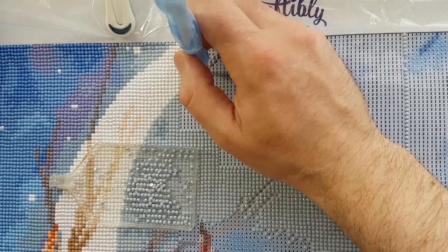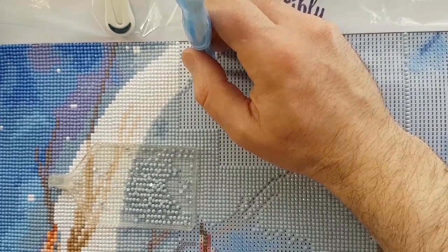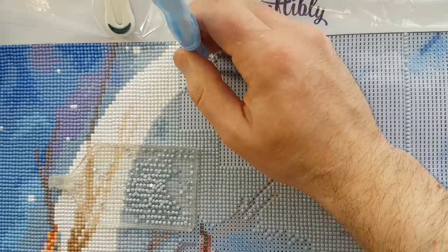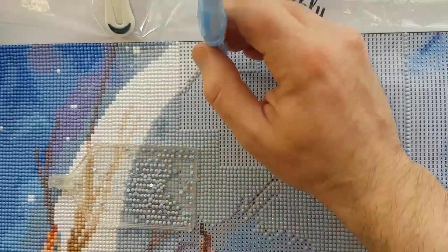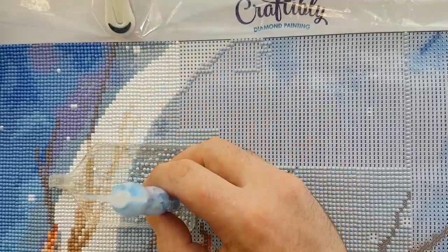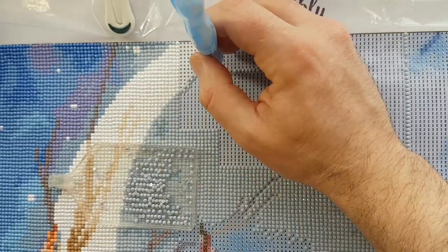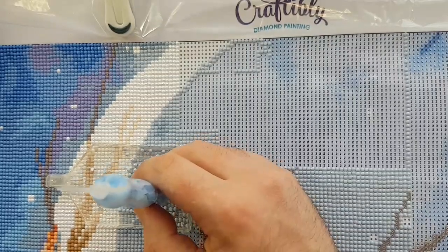Sometimes you have to power through some sections of a canvas — this would be one of those power-through scenarios. I'd just be spending half my time straightening what I put down with multi-place tools, so I prefer single place.